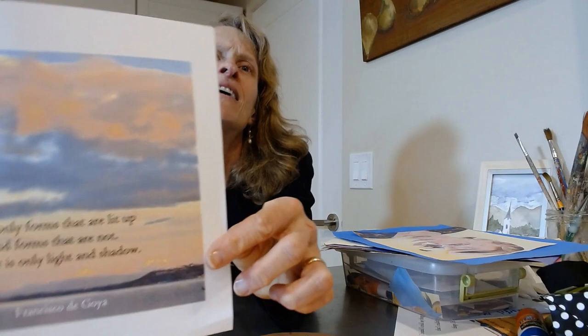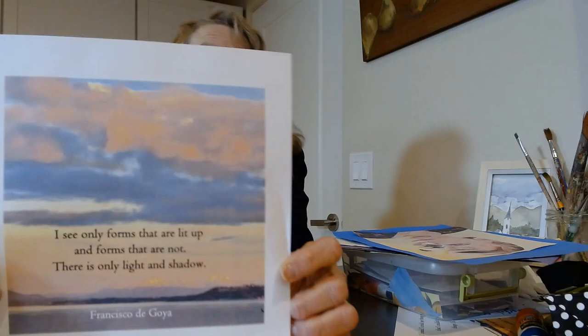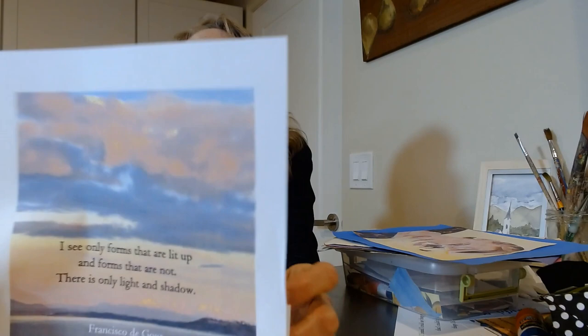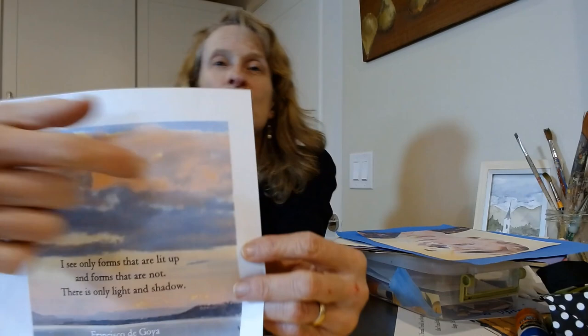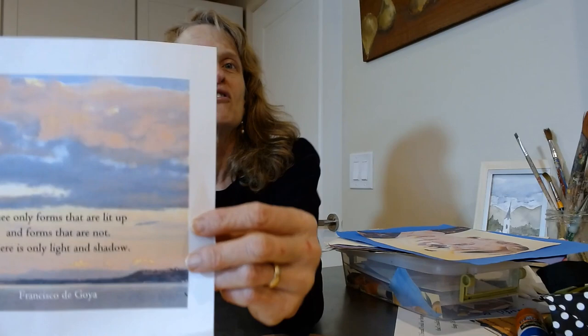So just have fun — it doesn't have to be perfect. You can do your dog. But look at the shapes. Going back to that quote: 'I see only forms that are lit up and forms that are not. There are only light and shadow.' The light creates the forms in the shadows. Even look at just this picture behind it — the sunset, or sorry, the sunrise. Just look at all the shapes. It's not a straight streak of yellow across — it's crooked. The mountains are different colors. The sky is all sorts of different shapes making that up.